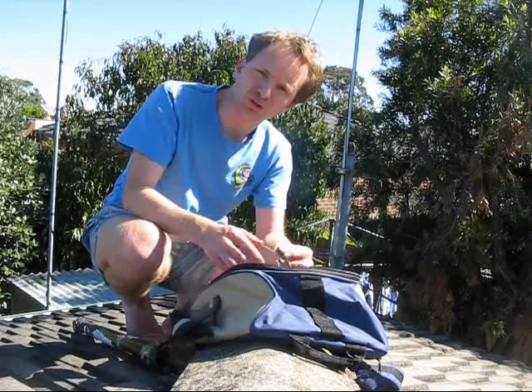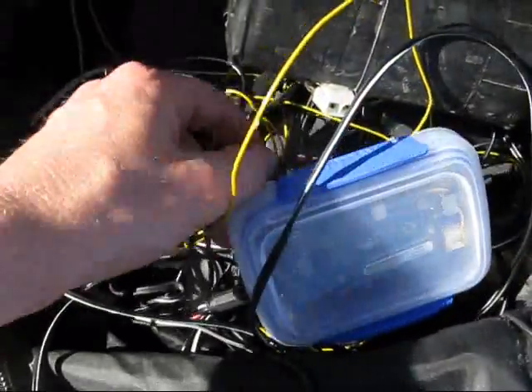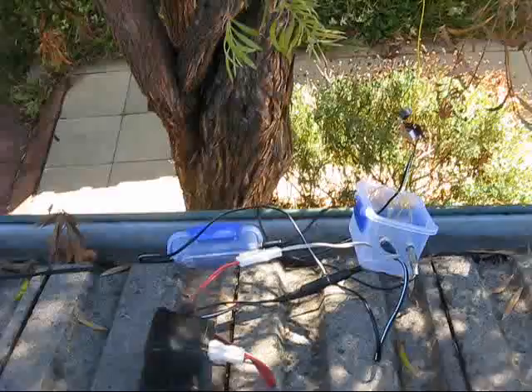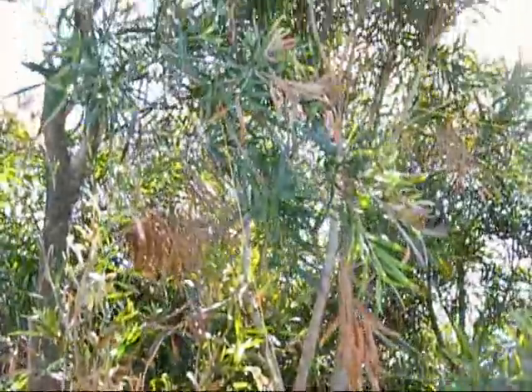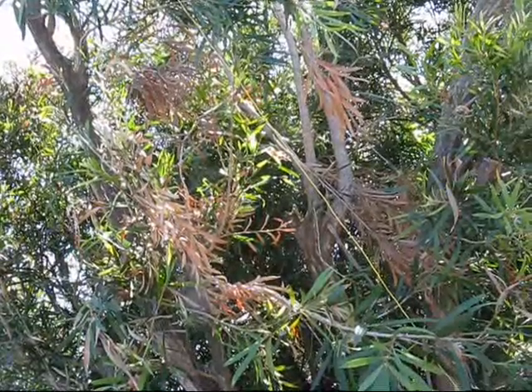For the antenna I'll use a quarter wave. This box here, which you've seen before, is the automatic CQ caller based on the Arduino. A 2.5-meter wire — a quarter wavelength — is just strung up in a tree, and there's also a similar length for the ground radial.